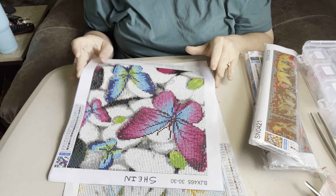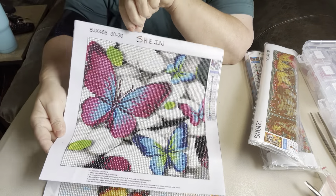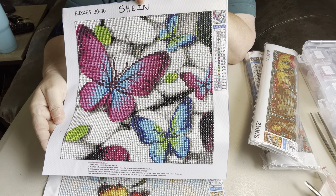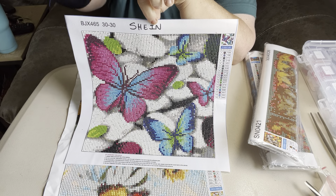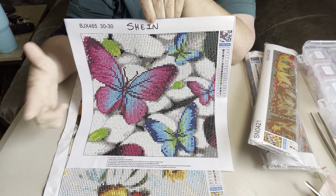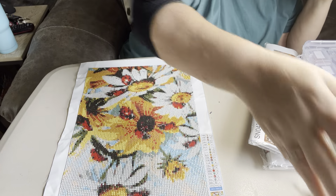Some of these — two of them I have already done. I did a review on this one; this one came from Shin. It's a 30 by 30 round. It was not a good canvas. I did a review on this one and I have a video on my page that y'all can go back and watch. But this was not a good canvas at all. That one came from Shin.